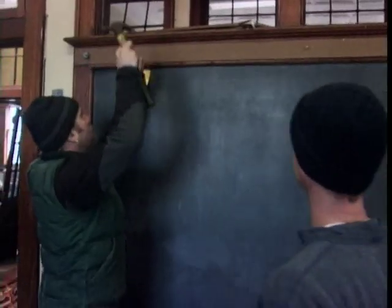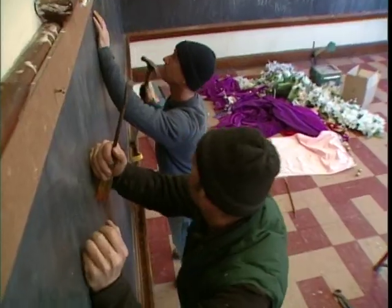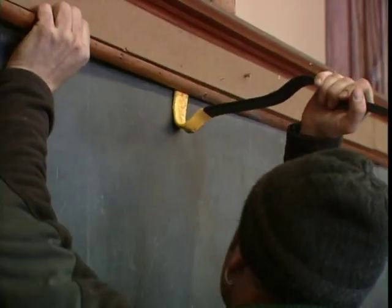Let's get some of this chalkboard. The blackboards are a real find. There are endless ways to use the slate, but it's fragile — it calls for careful handling.